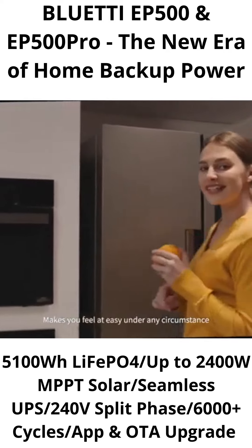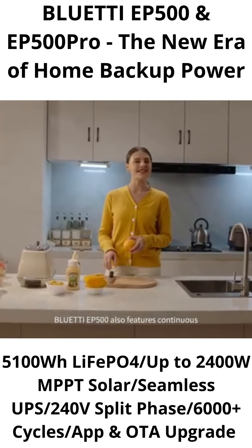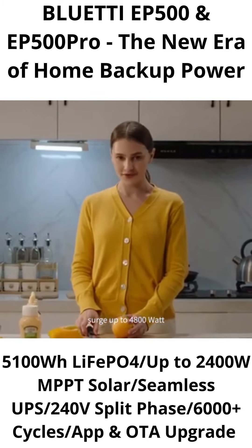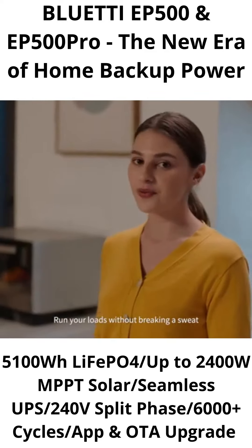Makes you feel at ease under any circumstance. The Bluetti EP500 also features continuous 2,000-watt output, with surge up to 4,800 watts. Run your loads without breaking a sweat.